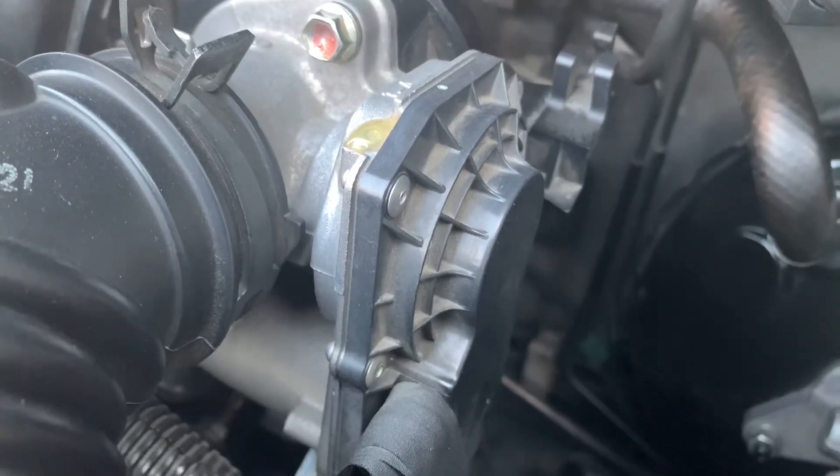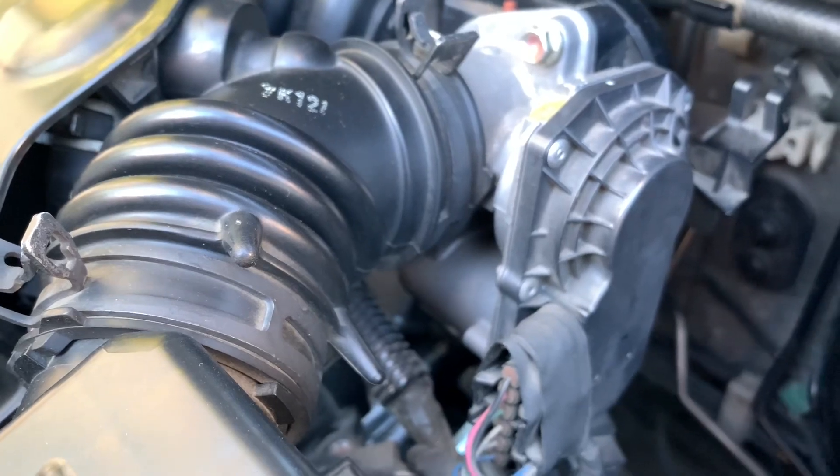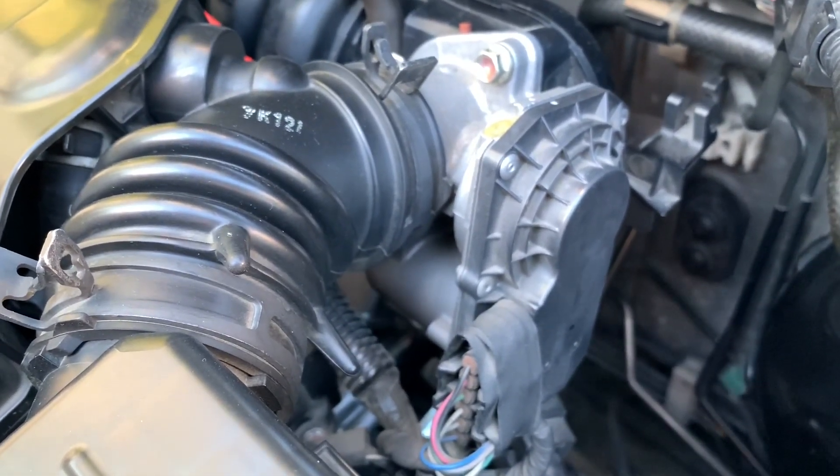This is the throttle body. It's the heart of the air intake system. It controls the amount of air that flows into the combustion chamber ng makina.